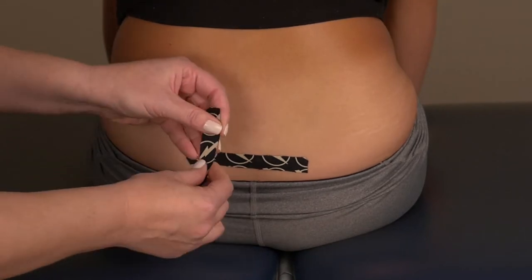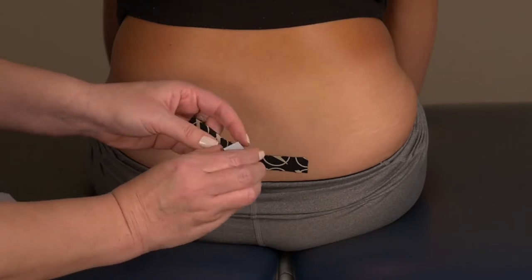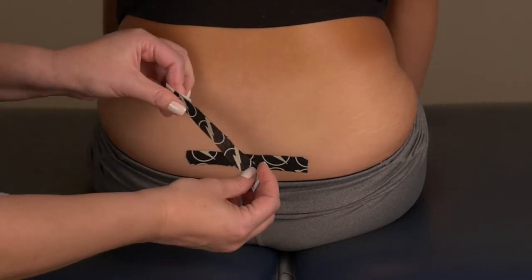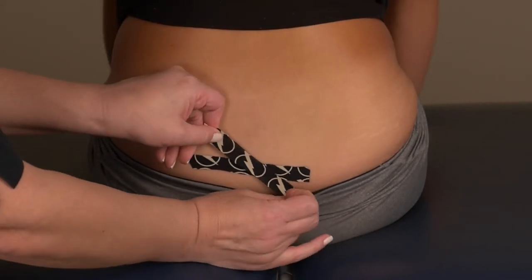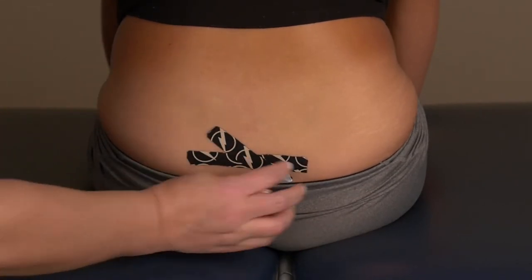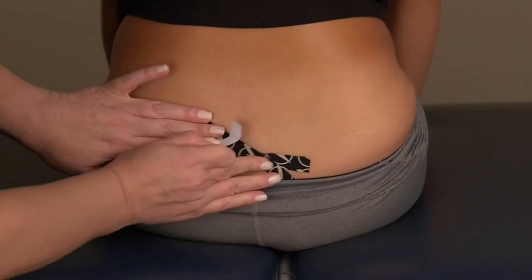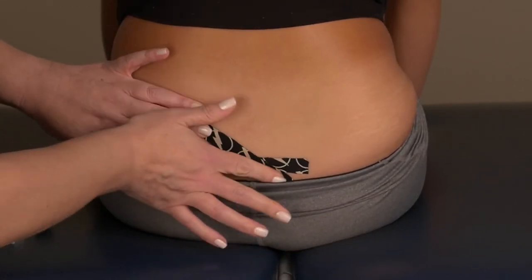For the second strip of tape, tear down the middle and apply 25% tension across the middle in a diagonal fashion, overlapping the first tape. No tension on the ends. Rub the tape firmly to adhere to the skin.